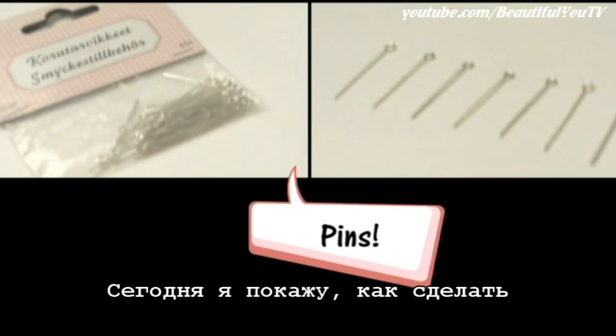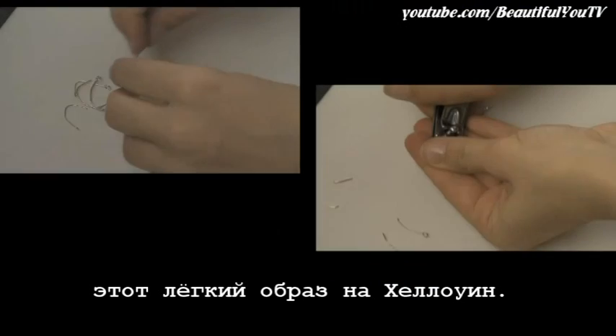Hello beautiful! Today I'll show you how to do this easy pinned mouth look for Halloween.